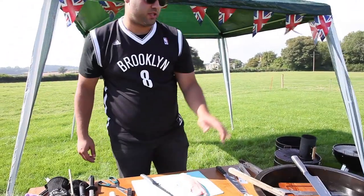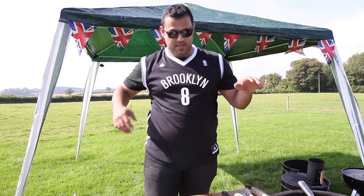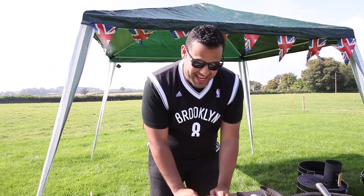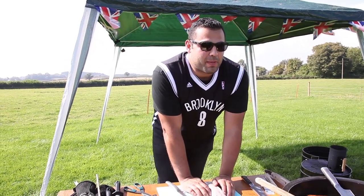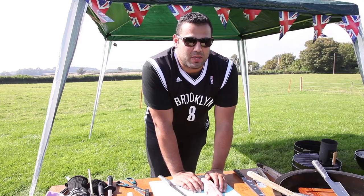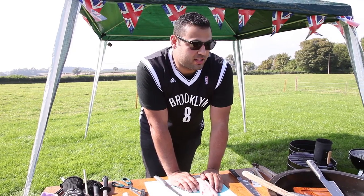I'm going to fillet it and I've got a plank of wood — set it on that with some more wood. It's just going to be nice and smoky. I'm going to make a rub: a chilli-based rub, smoked paprika. It'll be quite nice — a bit of salt and pepper — and then just get it on the grill.